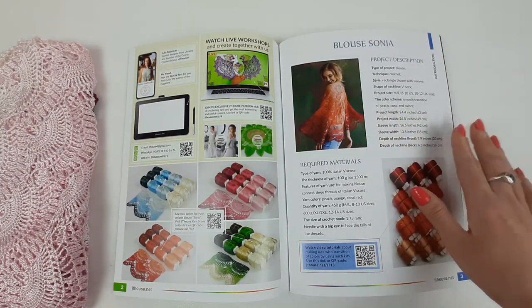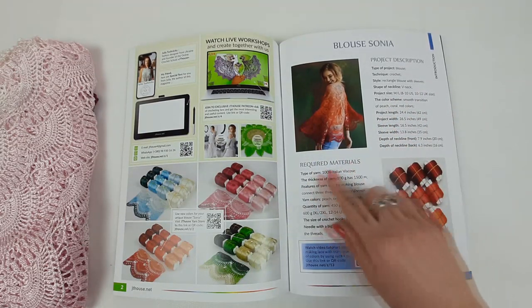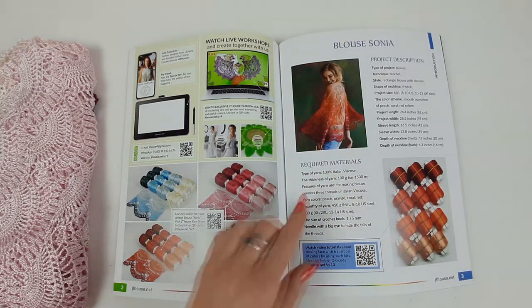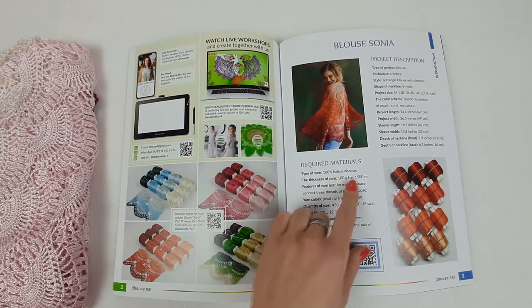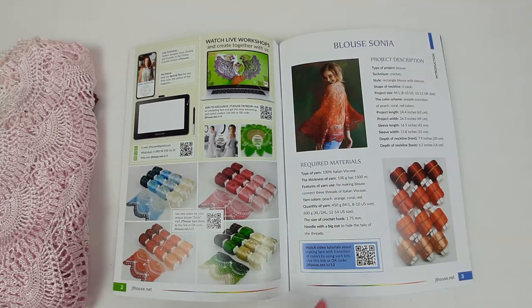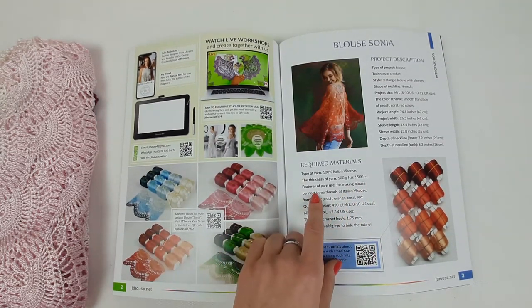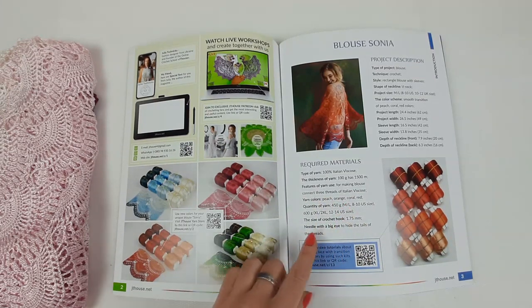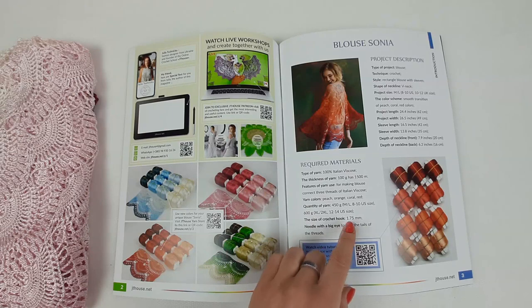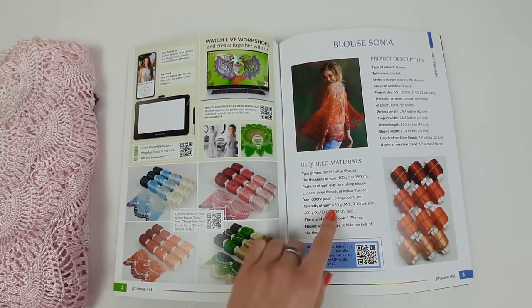Next you have information about sizes and colors — it's a smooth transition of peach, coral, and red colors, really interesting. Next we have all measurements and sizes, and then you can see the required materials. The type of yarn is 100% Italian viscose; 100 grams of this thread has 1500 meters. For making this blouse you should join three threads together, and it's better to use a crochet hook of 1.7 or 1.75 millimeters.